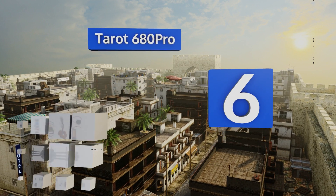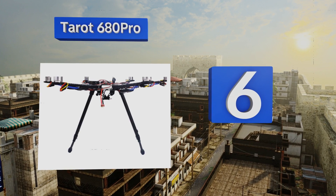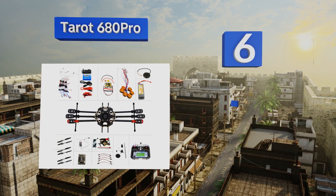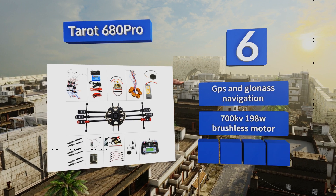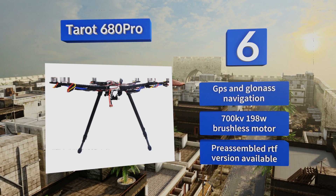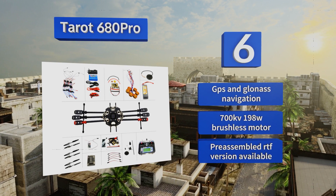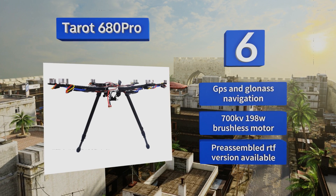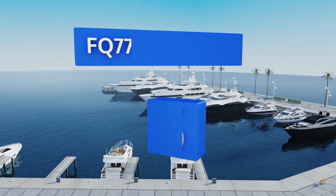Moving up our list to number six, while building multi-rotors from scratch isn't for everyone, for DIY-minded drone enthusiasts a kit like the Tarot 680 Pro is the only way to fly. With a foldable carbon fiber airframe and adjustable motor mount, it can be built to the intrepid operator's specifications. It features GPS and GLONASS navigation along with a 700 kilovolt, 198-watt brushless motor, and a pre-assembled ready-to-fly version is also available.